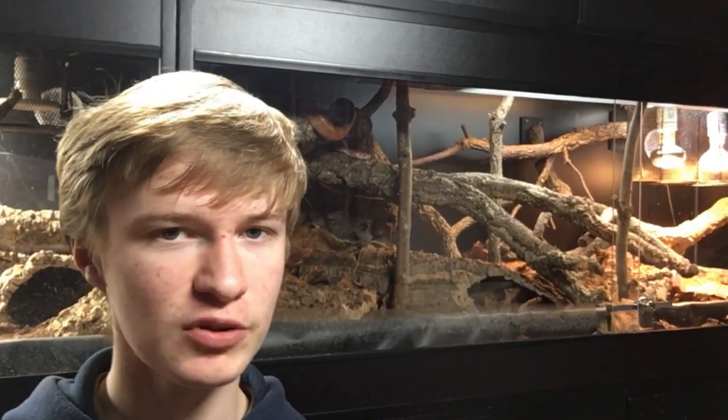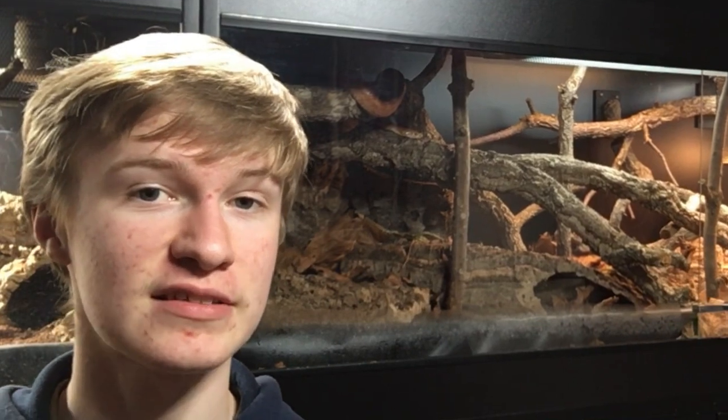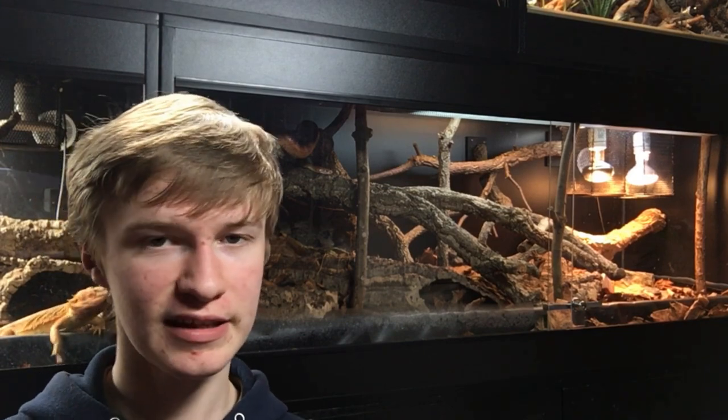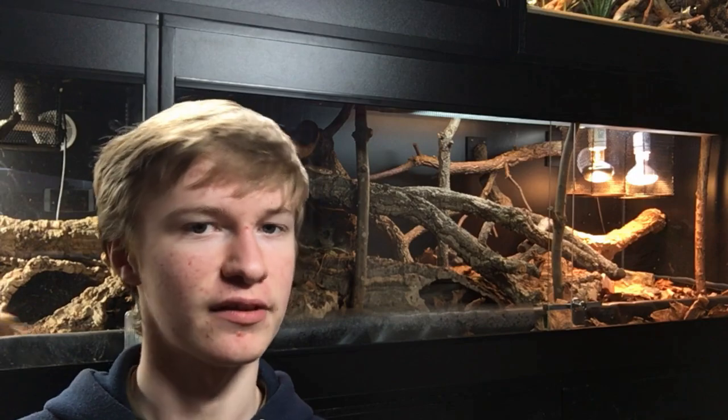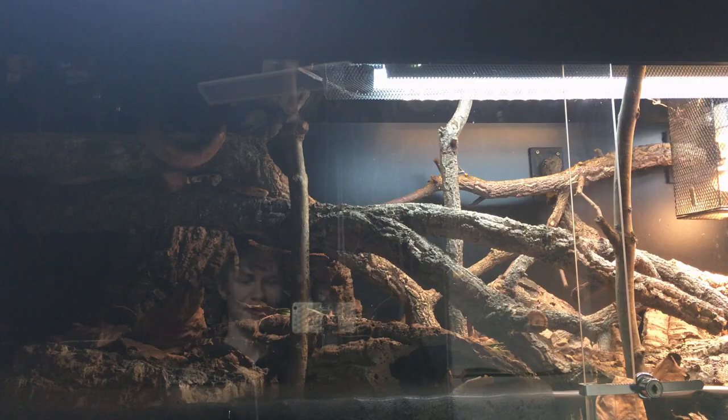I've already spoken in other videos about why this is so important, and I will circle back to it towards the end of this video. But mainly what I want to address today is something called the light and shade method. Because of how I have set up the lighting in this enclosure, I am not actually carrying out the light and shade method, and I'm now going to show you why.